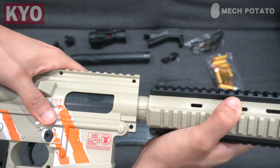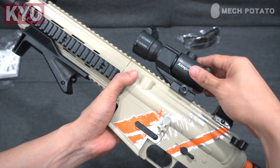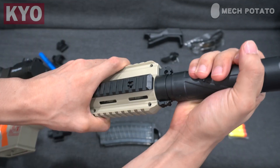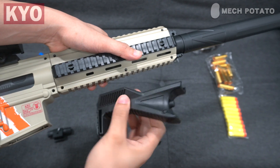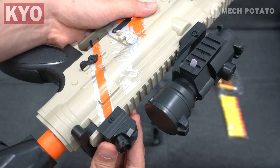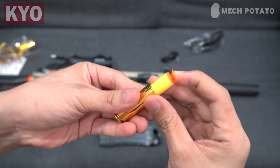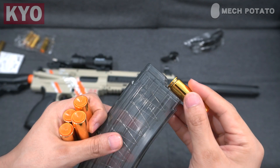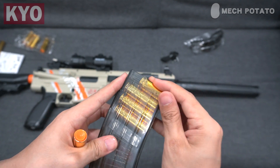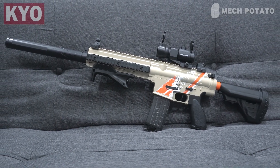To install the handguard, align it with the blaster and then twist it in. To put on the fake scope, loosen up the nut, slide it on the picatinny rail, and tighten it up. To put on the fake suppressor, align the notch with the handguard and push it in. To put on the grip, align it with the picatinny rail, push the button, and slide it in. To put on the iron sights, just slide them in on both ends of the blaster. The blaster comes with standard chrome shells, and this is how you put the darts into the shells, the shells into the magazine, then put on the magazine. Don't forget to slide in the laser. And this is how the blaster looks with everything installed.